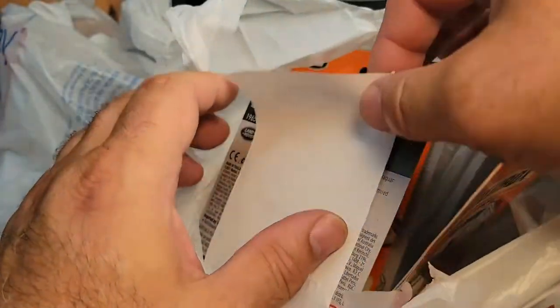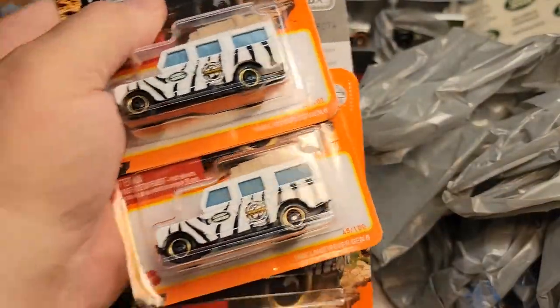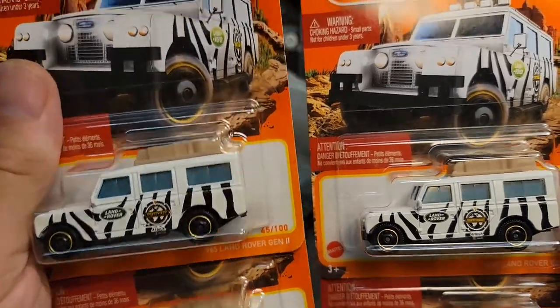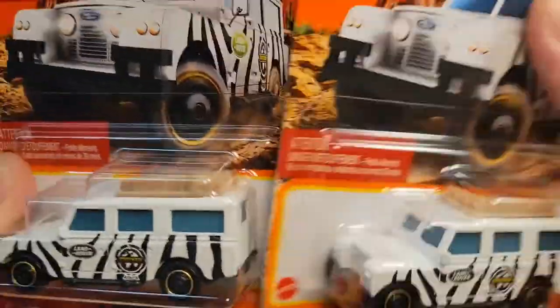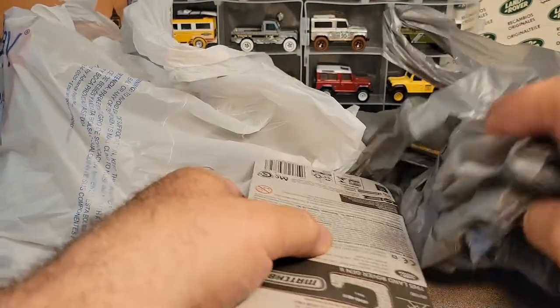Here's another one. This is Family Dollar. Family Dollar has been going pretty good — they're usually not my best places to find stuff, but they work out every once in a while. This is the 1965 Land Rover Gen 2. We have got three of the regular Matchbox Tops, and then we have one of their versions. Really cool, because these are the latest greatest ones that were released.